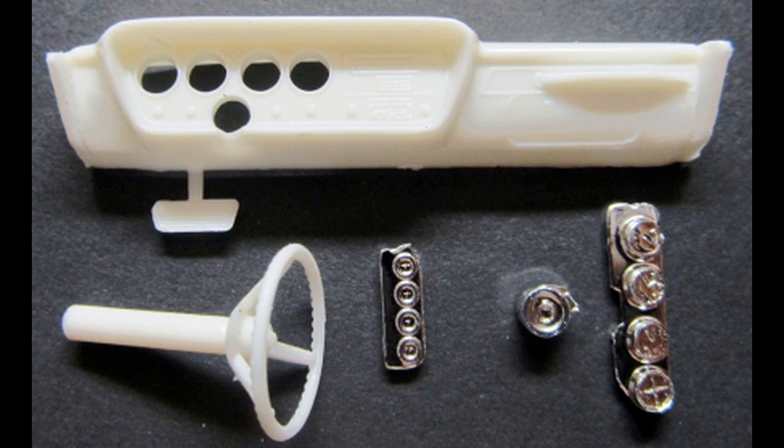Now grab these parts to detail the dash. I painted my dash black to replicate car number one. If you build car two, the top pad on the dash is tan. The instrument panel is painted wood tone, and the trim and the knobs are painted silver with black highlights on the panel. The column is tan with silver spokes and wood colored wheel. Car number two has a tan wheel.